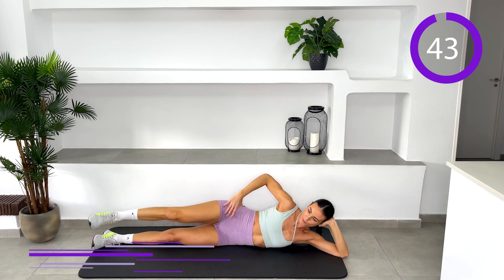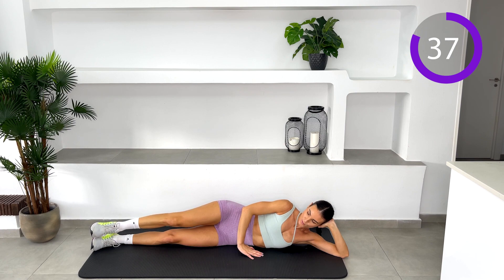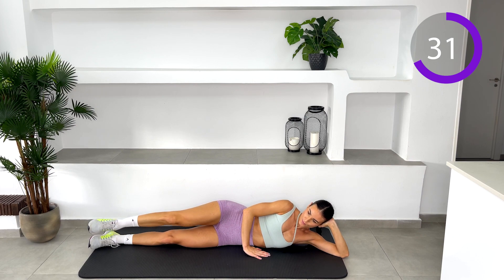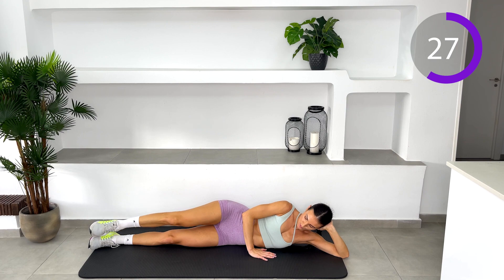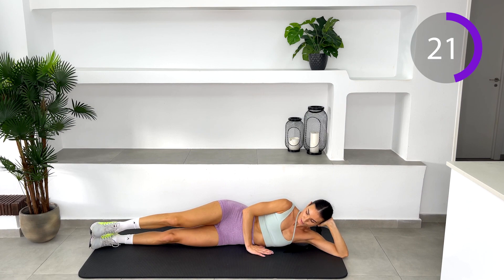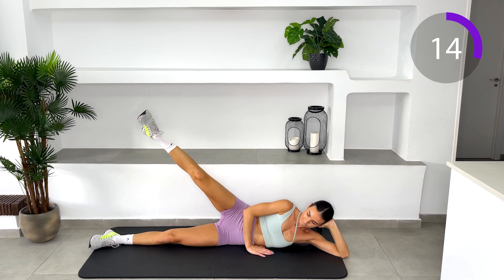Side leg raise. Lie down on your side. Your body should be in a straight line with your legs extended and feet stacked on top of each other. Place your arm straight on the floor under your head, or whichever way is most comfortable to support your body. Place your left hand out in front for extra support or let it rest on your leg or your hip. Gently raise your left leg off the lower leg. Stop raising your leg when you feel the muscles flex in your lower back or obliques. Lower the leg back down to meet the right leg. Repeat.